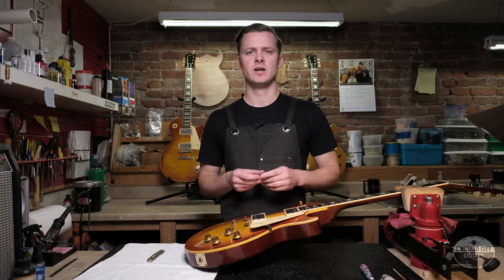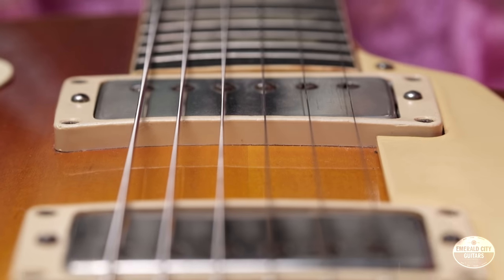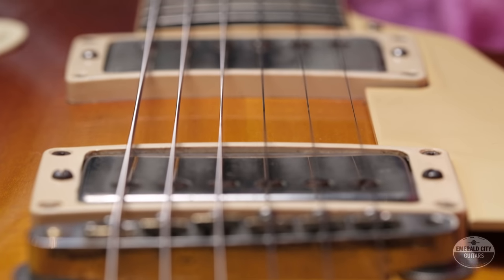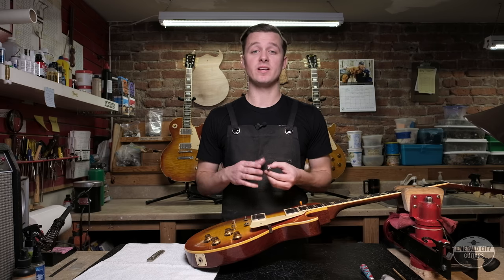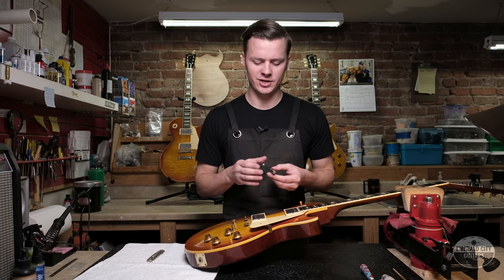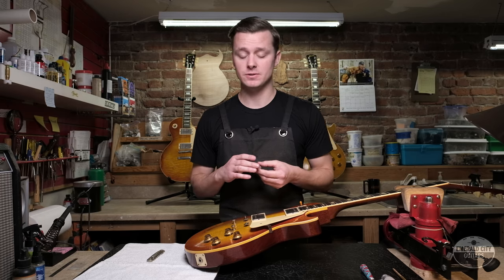Another thing to note about original ABR-1s: when installed, they were angled much less severely than modern reproductions — almost parallel to the pickup. While that's a good way to tell an original from a reproduction, it can make it pretty difficult to intonate these original Les Pauls.